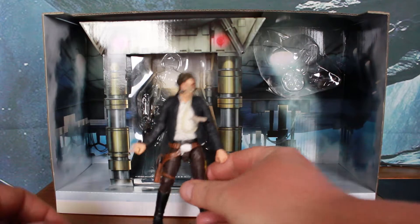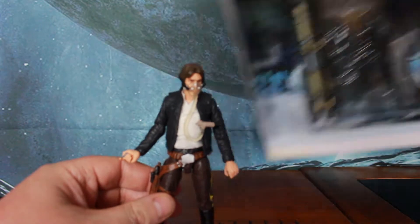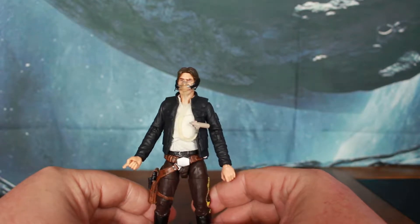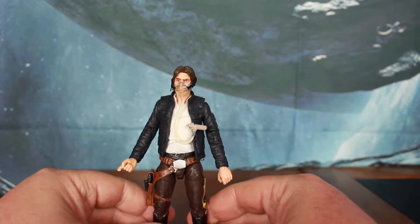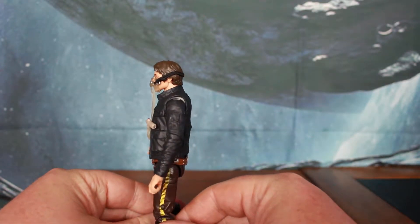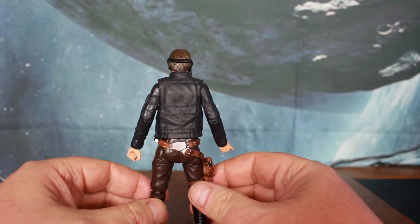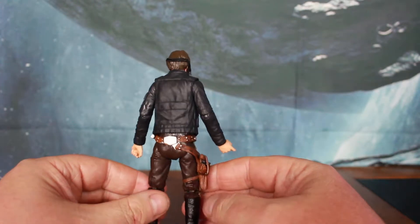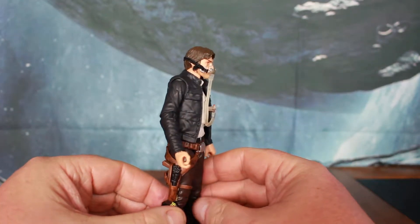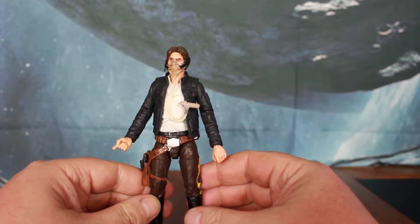First impressions of the figure are just wow. Absolutely stunned with how good this figure looks. This might be one of Hasbro's best ever. The detailing on this is spot on, and they're starting to hide those joints really well — starting to catch up with NECA. About time.